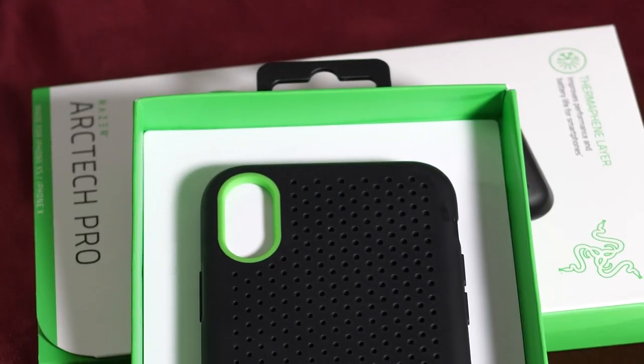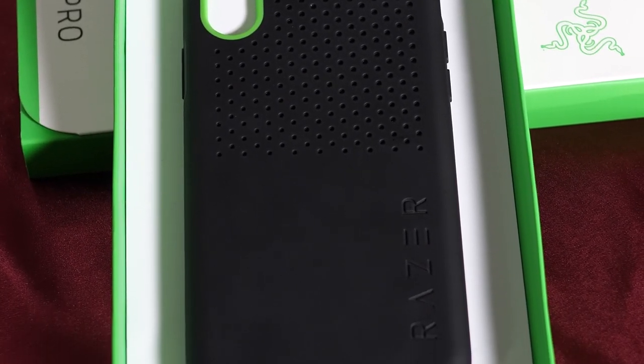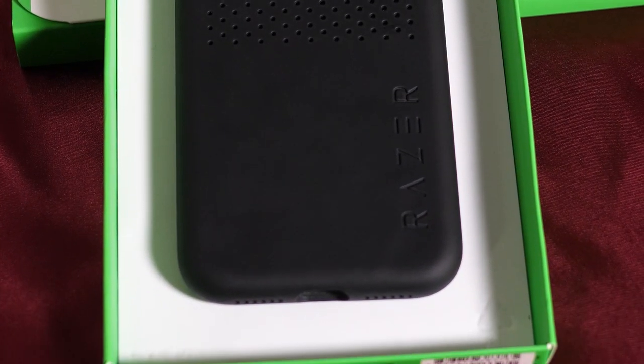Welcome back to the channel. My name is Zaki and today we are going to review a smartphone case that claims to increase your smartphone's performance and battery life by wicking away excess heat through its proprietary thermophene layer. Today we are reviewing the Razer Arctech Pro smartphone case. This particular one is for the iPhone X, however they do come in various configurations to fit various phones.